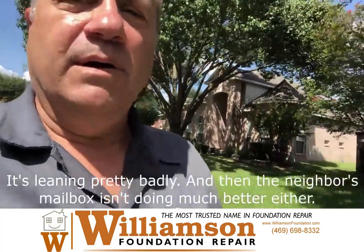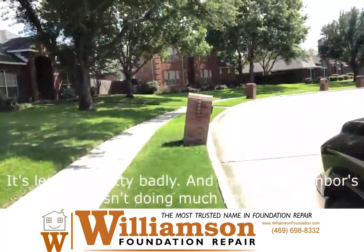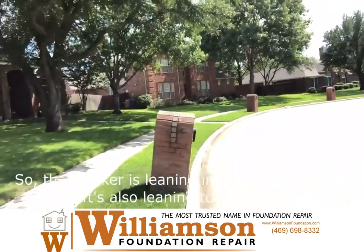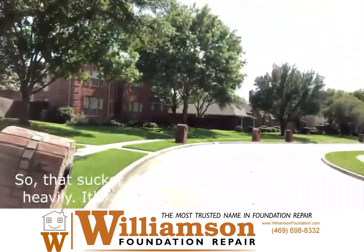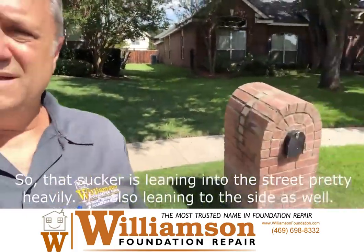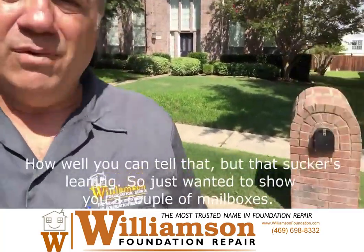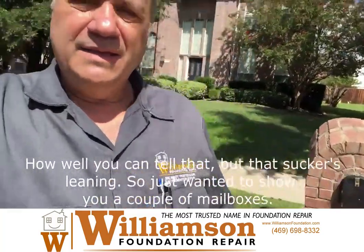And then the neighbor's mailbox isn't doing much better either. That sucker is leaning into the street pretty heavily. It's also leaning to the side as well. I don't know how well you can tell that, but that sucker's leaning.